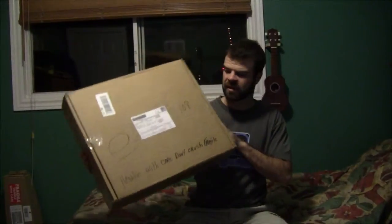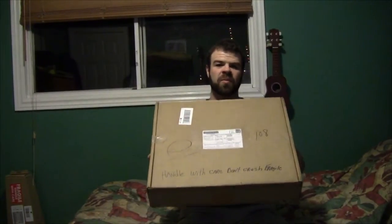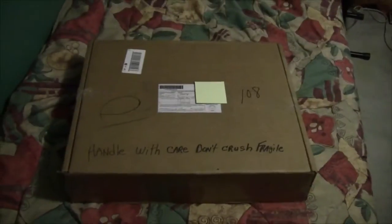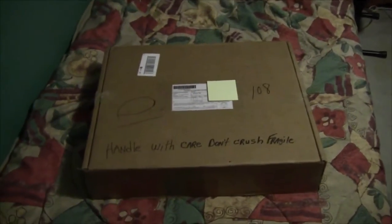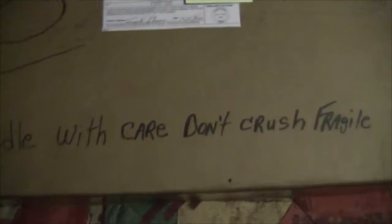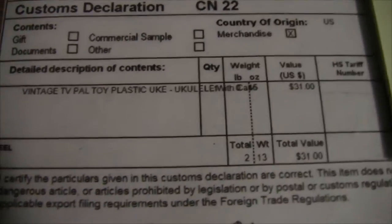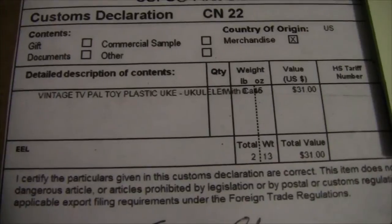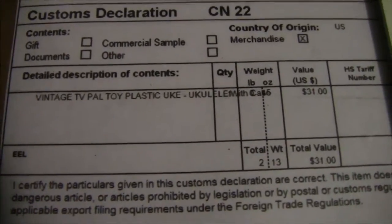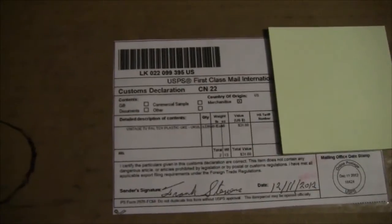Another package arrived in the mail today — another eBay purchase, and another plastic ukulele. But this one is one of the antique vintage ones from when plastic ukuleles first came out. It's a vintage TV pal toy plastic ukulele and it comes with a case. It was listed at $30, I bid last minute and went up $1 to $31, plus $14 shipping from Pennsylvania.